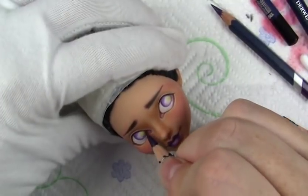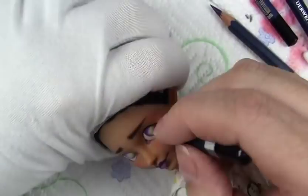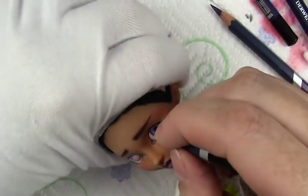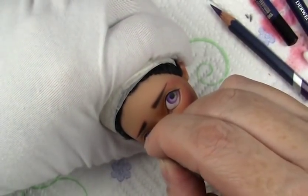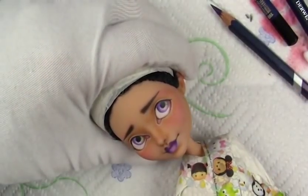Just going in on the detail there, and then once I have the detail where I want it I'll add the pupil with some black dark watercolor pencil. Then I finish off with a few coats of Mr. Super Clear, some gloss varnish on the eyes, and some eyelashes I'll add here.